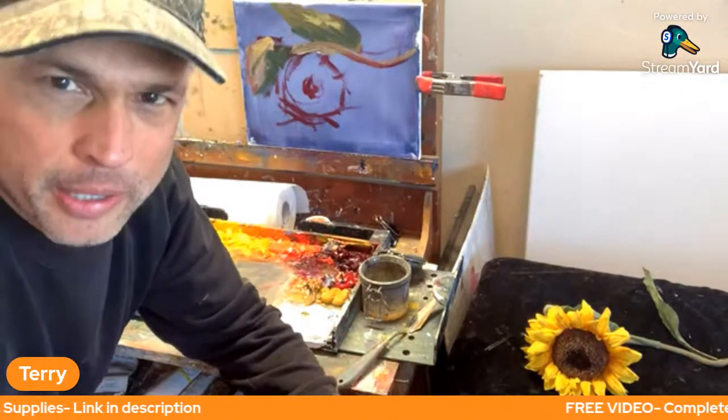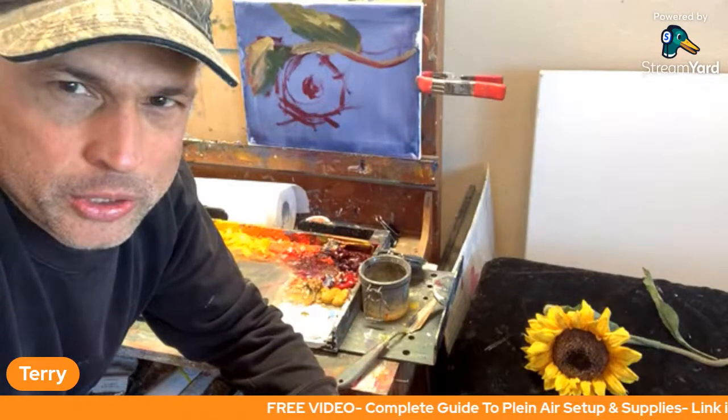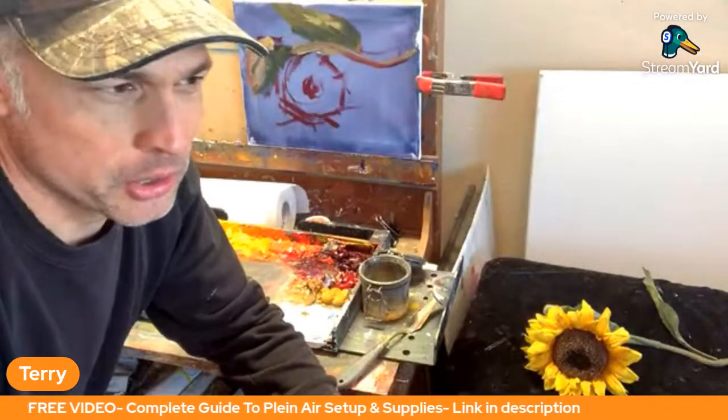If you're not a Plein Air painter, hey, that's cool. You can still join us and sit with the cool kids on the bus. Just kidding — we welcome all painters, but specifically we're trying to improve our skills for Plein Air painting.